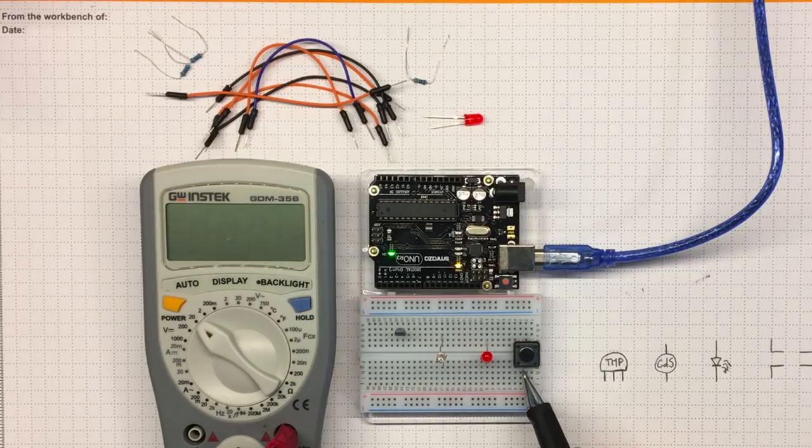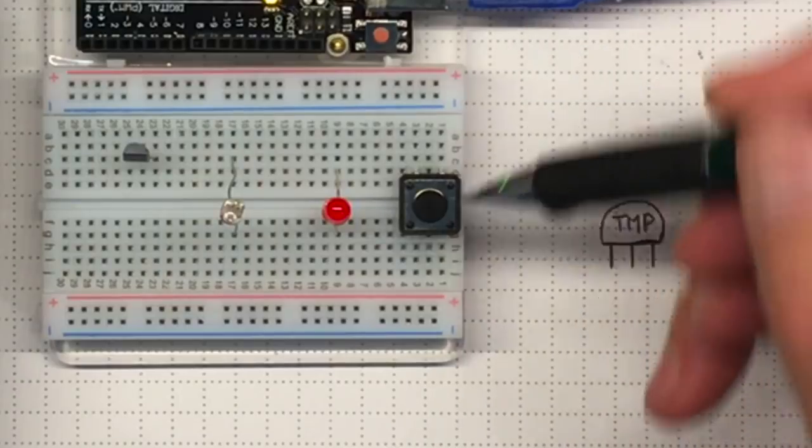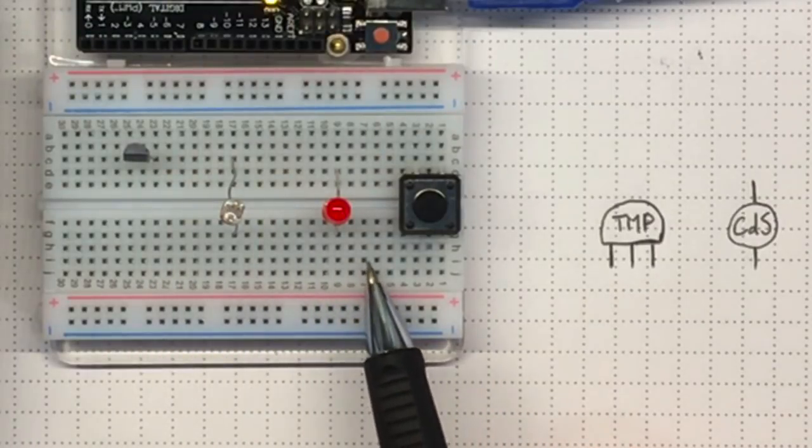I've got this push button and it's got four pins, and I'm not sure how they're connected. So I'm going to need to explore what's going on with these different components before I can build a circuit.